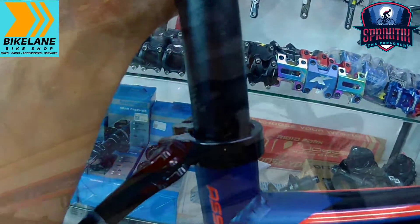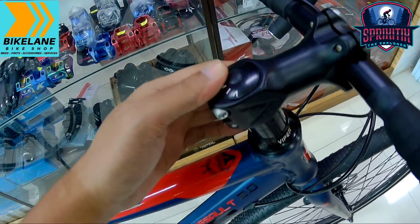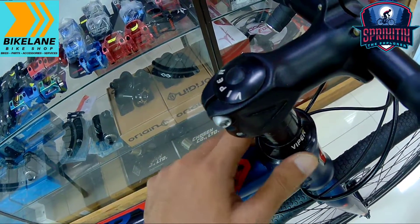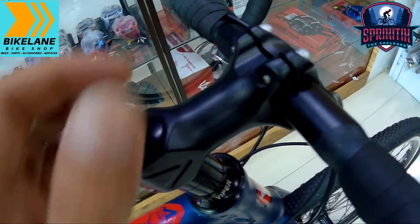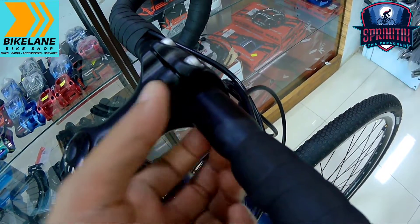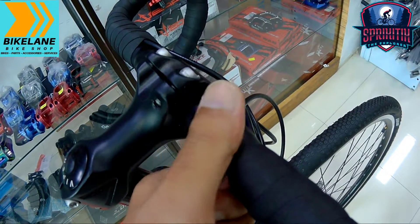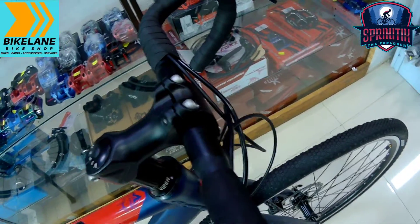Pagdating naman sa kanyang headset mga spigitik, Viper na rin yung ginamit sa kanya — hindi pa siya naka-silvering. Yung kanyang stem naman, alloy na rin mga spigitik. Tinest ko nga rin kanina yung kanyang handlebar — eto na lang din yung mga papalitan ninyo dito, yung handlebar, since tong handlebar na to is bakal pa.